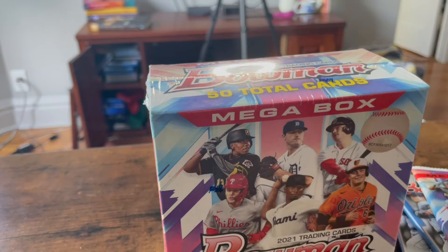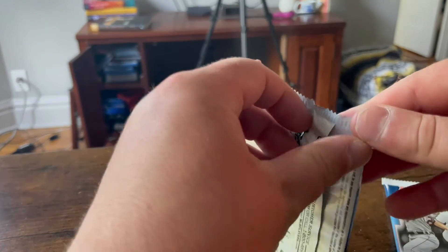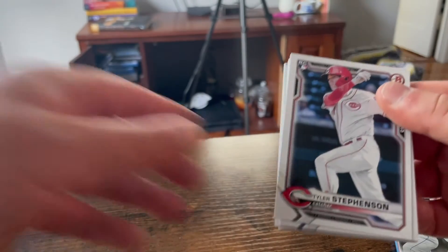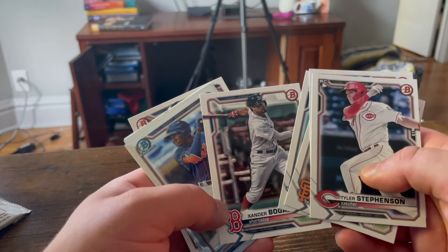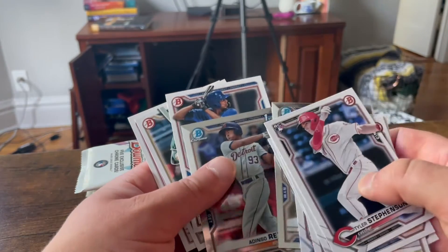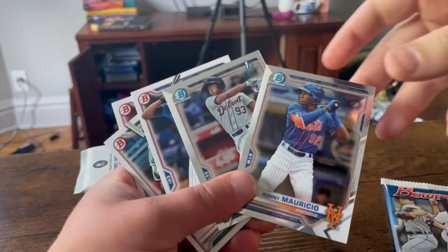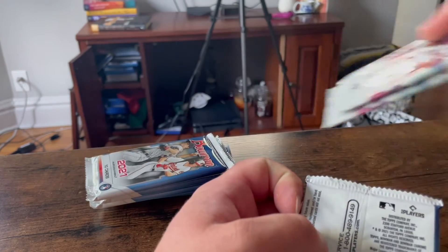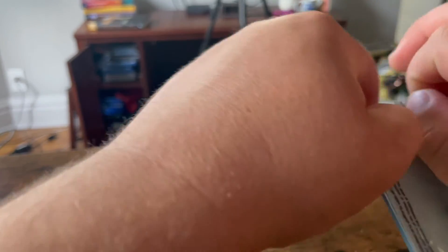Okay everyone, this is Nick. I'm going to be taking my turn opening up some Bowman baseball packs. While that box is getting open, I'm going to open up these two packs. I'm going to save the Mega Box for last — those are the Chrome guys. Tyler Stevenson. Xander Bogaerts — I like him a lot. Ronnie Mauricio. Yeah, but you had his numbered card. Okay, so we got these two chrome. The chrome are the prospect players, which we'll have to look back at in a couple years. Nothing wrong with having rookies to look back at.